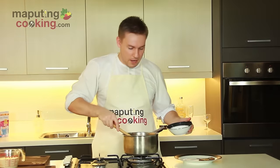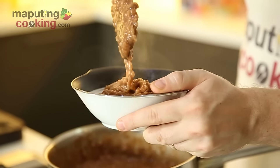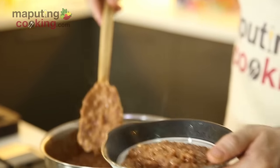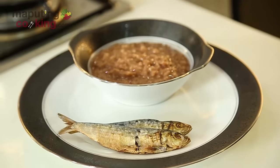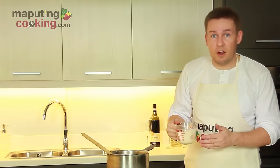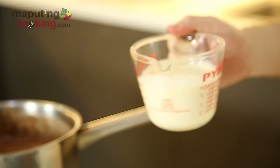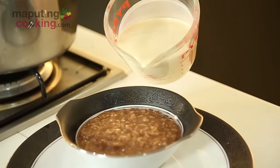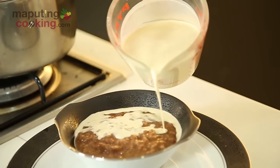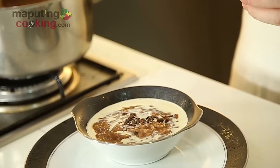So I'm going to plate this one up now. We're using our high calcium, high milk solid evap milk. But remember, if you want a vegan twist on this, you could use some coconut milk instead. And we're just going to finish this with some roasted cacao nibs.